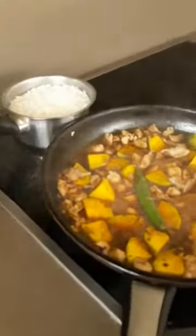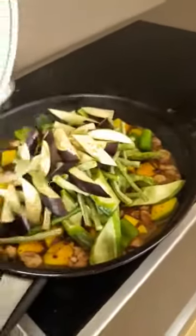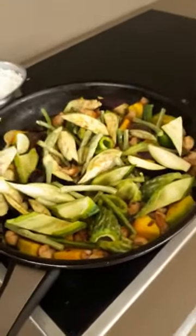Mmm, wow — it's yummy! And now we can put in the vegetables. I mix in the eggplants, the spring beans, and the ampalaya. Mix it and let it stay like that until all the vegetables are cooked.